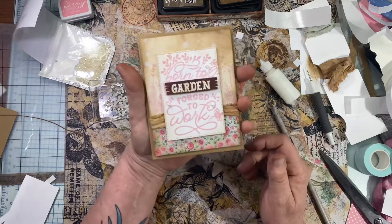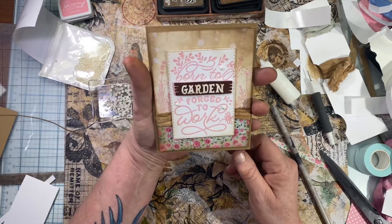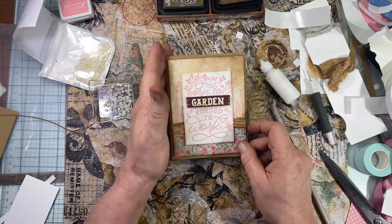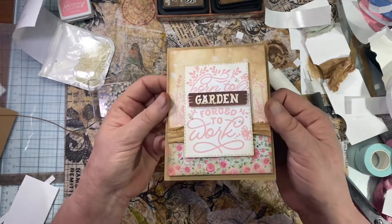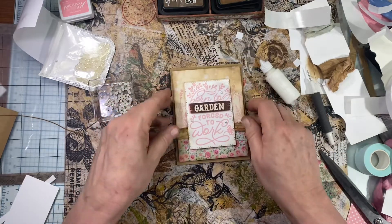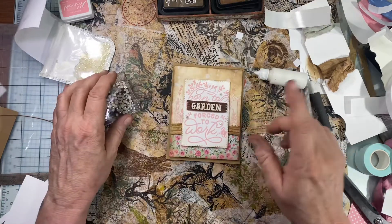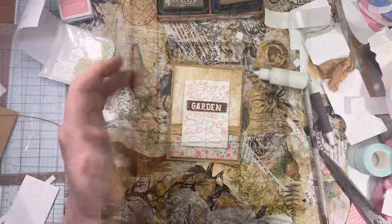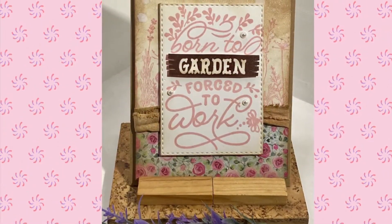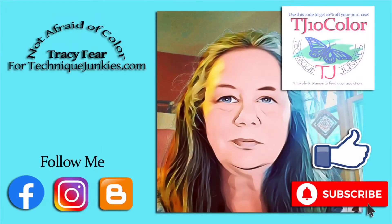I think I'm good with just the three pearls on here. I hope that you like this video and I hope you give me a thumbs up. Here's the finished card — it's all antique-y looking and stuff. Thank you so much for stopping by and watching my video. If you want to see more videos, hit that subscribe button, and if you want to be notified when I upload a new video, hit that notification bell. Have a great day.